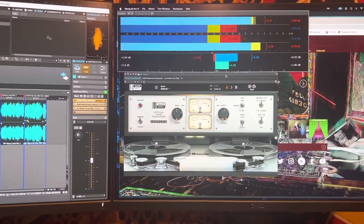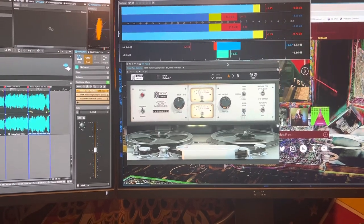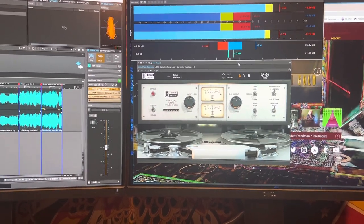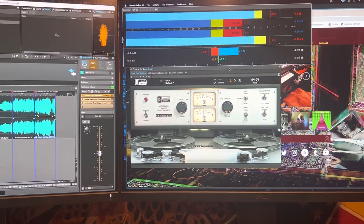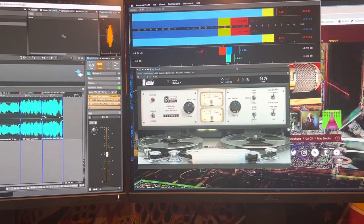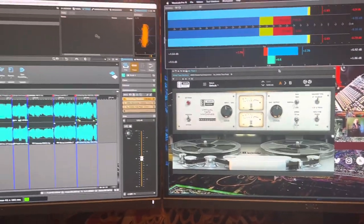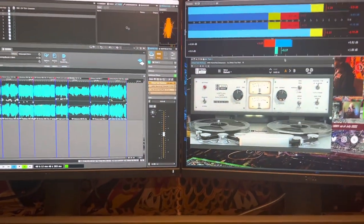I happened to have the Slate Virtual Tape Machine, and this is one of those happy moments where Slate isn't usually my first go-to, but I do have their subscription package and I've got to say — I love this plugin. It's subtle and it just has a really nice sound. I haven't A/B-ed it directly with the UAD Ampex plugin, but I like it a lot. Normally with tape sims you want that to be the first thing in the chain on a mix bus or master bus.